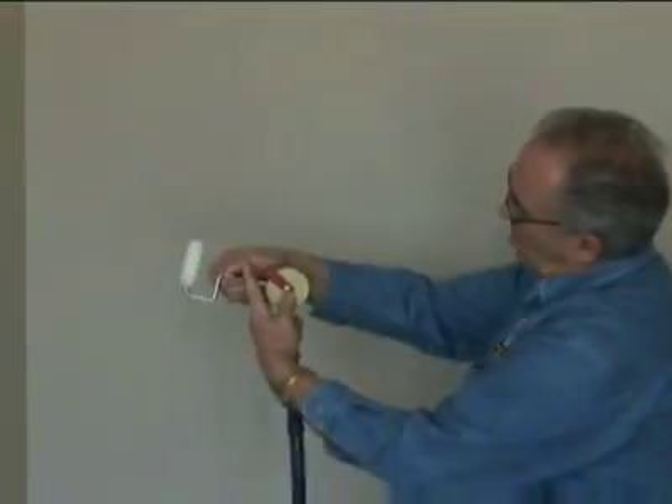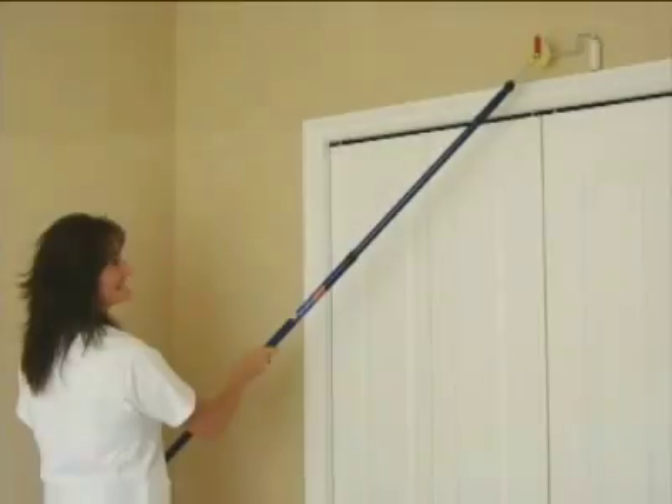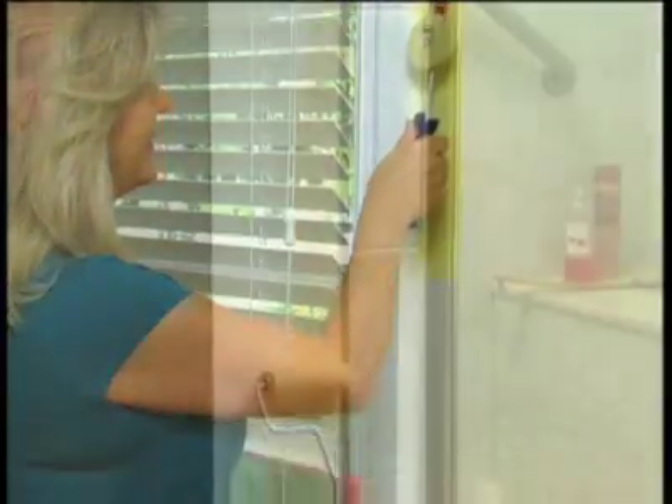With the use of an extension pole, those high and hard-to-get-at places are now made simple and safe. It's the only roller that lets you paint around doors, windows, tile, any edge.